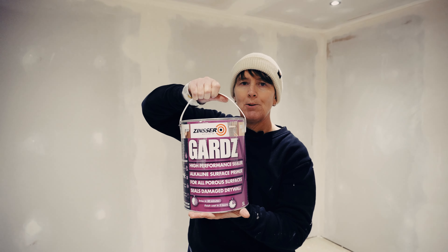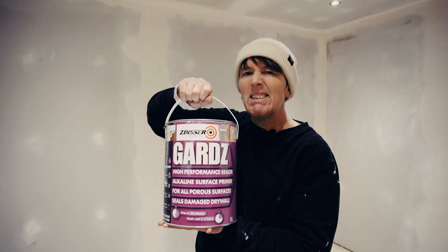So let's have a look at the particular product I'm going to be using today. This is what we're going to be using — Zinsser Guards. Let's have a look.